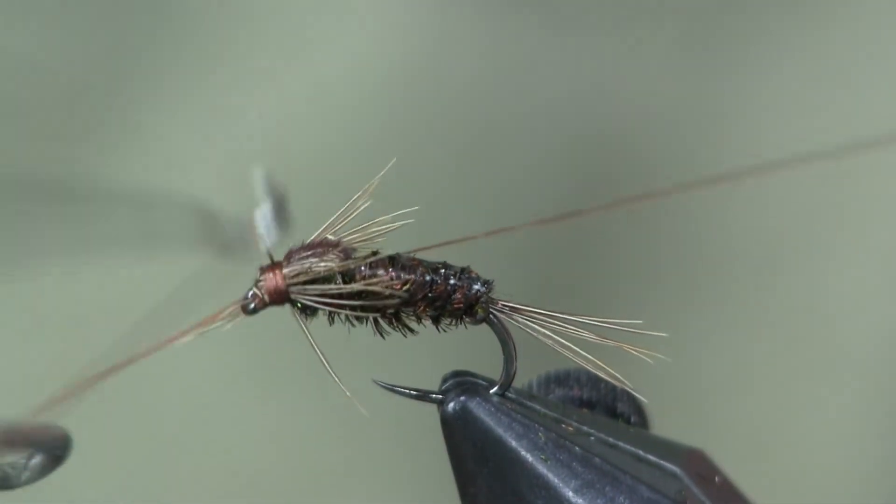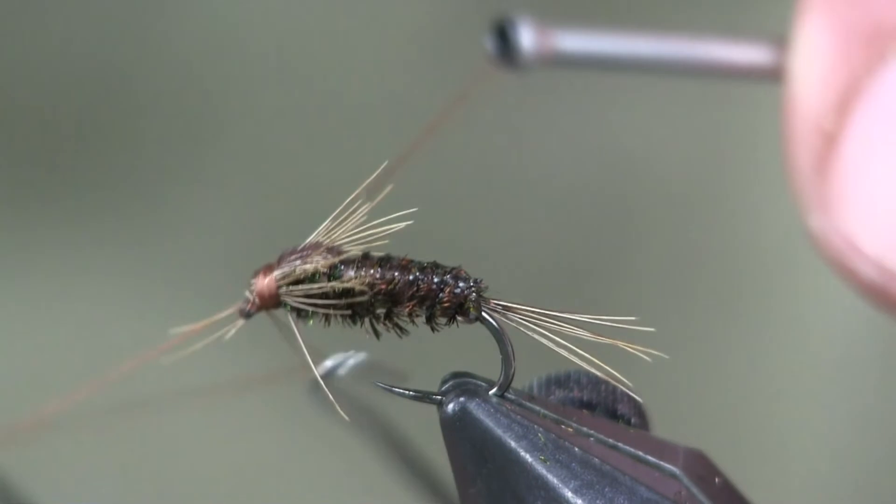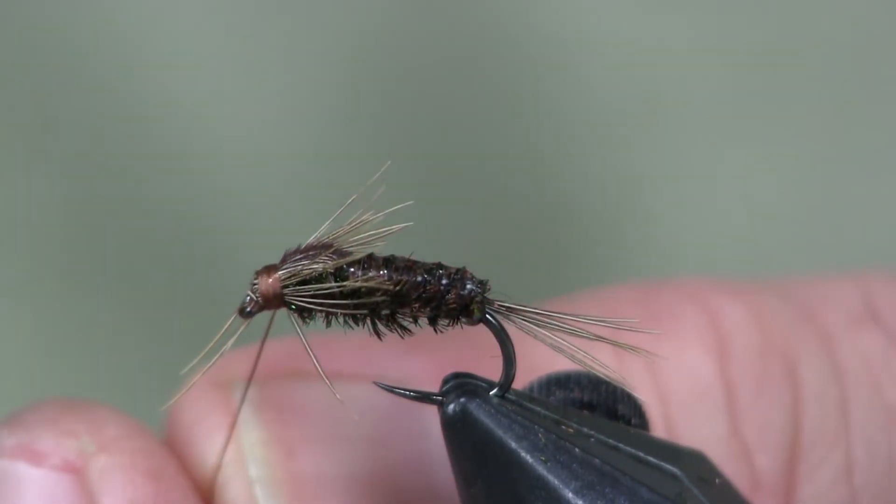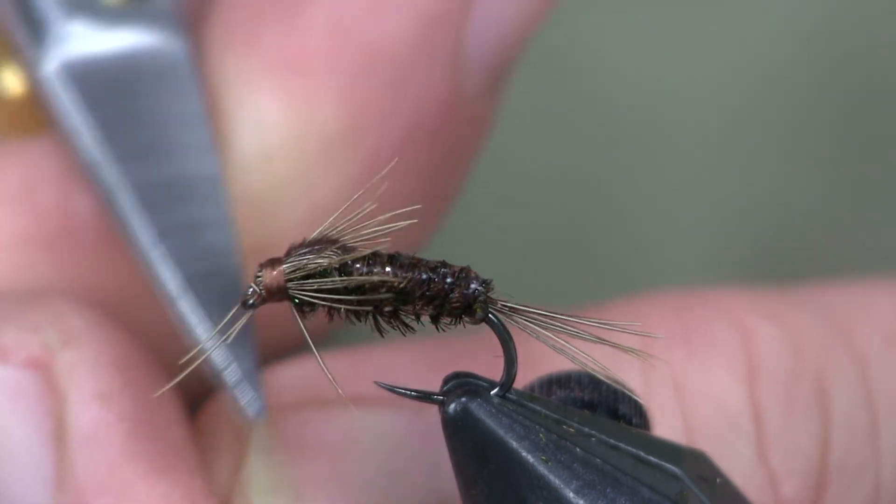And that is all there is to this fly. It's a very cool-looking little alternative to a pheasant tail, and it has a great look to it. Give it a try if you're looking for something different in the pheasant tail style.